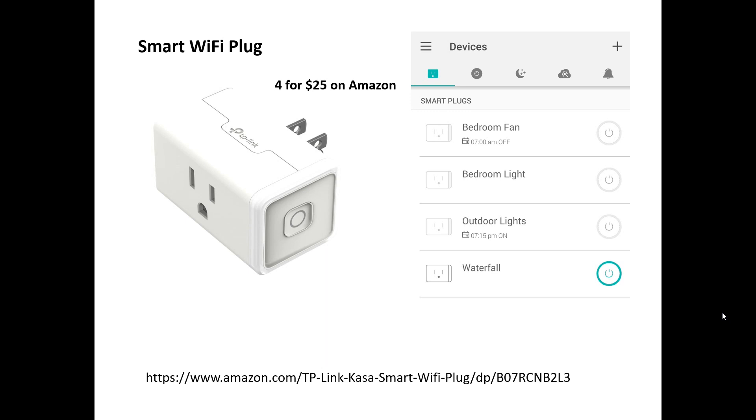The way I turn on the pump is with a smart plug. These are very inexpensive and available on Amazon. It comes with downloadable software through an app where you can create an account and link your devices to your Wi-Fi system. If you're not even home, this will actually work remotely — through the app it goes all the way to the home base, sends commands over the Internet, and tells the device to turn on and off.